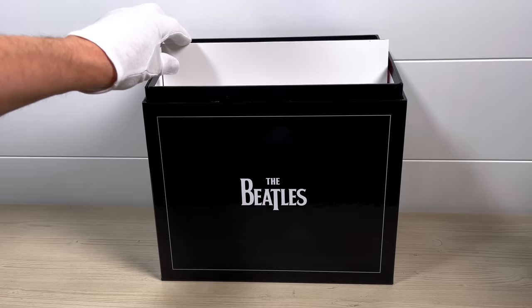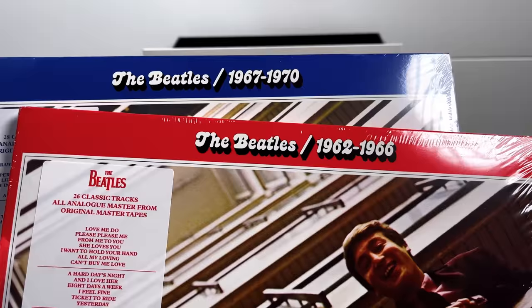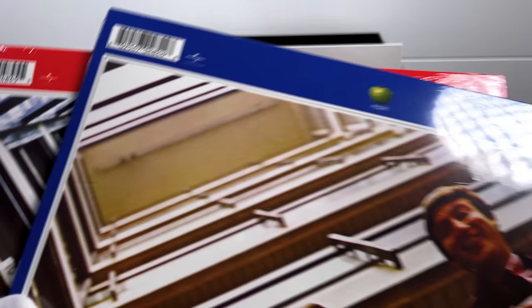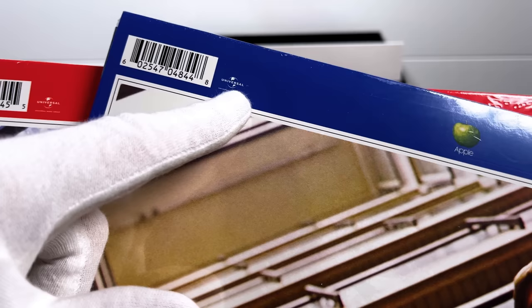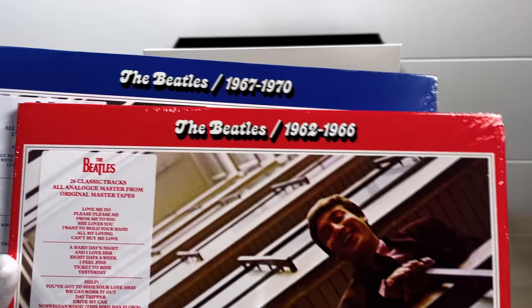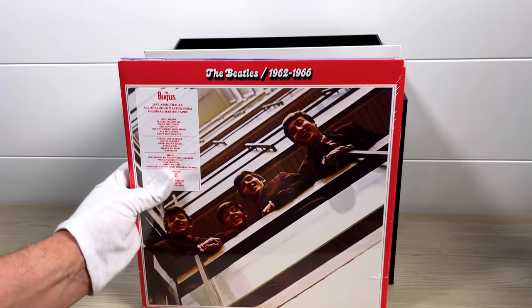No box set would be complete without the 1962 to 1966 and 1967 to 1970 compilations. These are the 2014 reissues cut from the original analog master tapes, and both copies are still sealed. They both have the Universal logos on the back, which means they were pressed in the EU rather than Canada. A great sounding set cut from Harry Moss's original 1973 cutting notes, and a great way to end this beautiful box set.